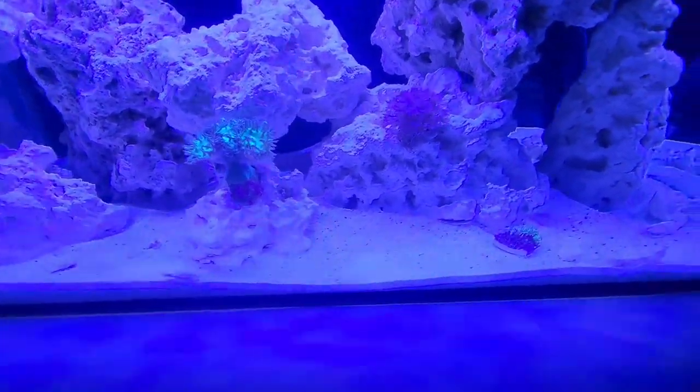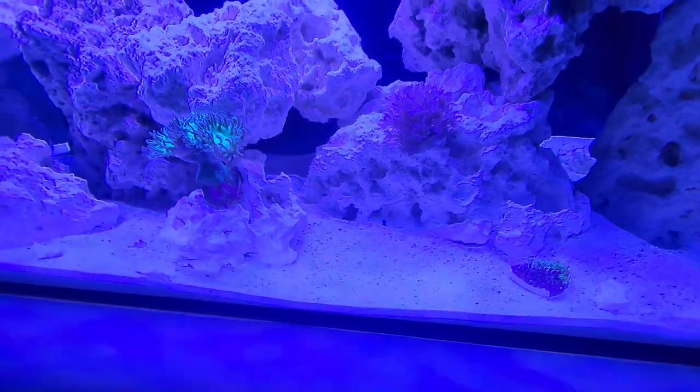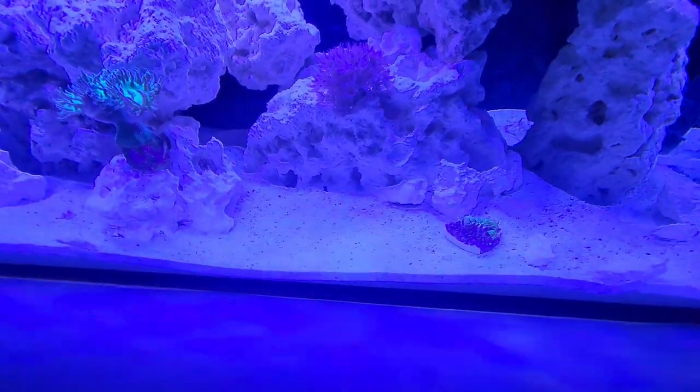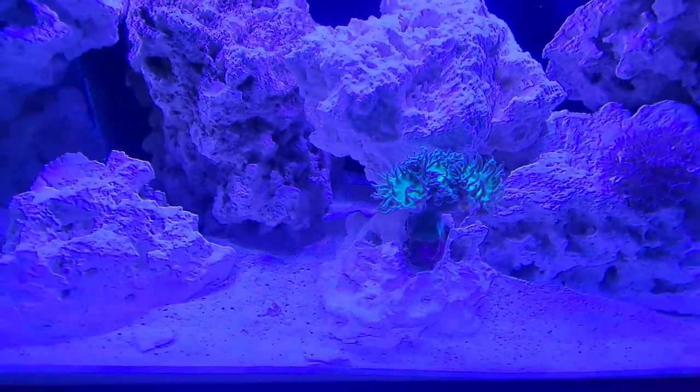I'm planning on getting some more corals probably next week or the week after — we'll see what happens. But I've got my eye on a few of them and I'm going to leave that as a surprise. They're doing really good.